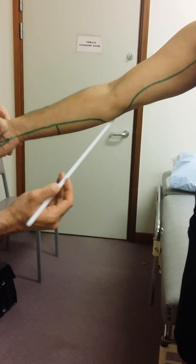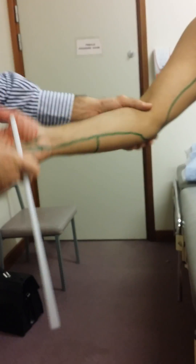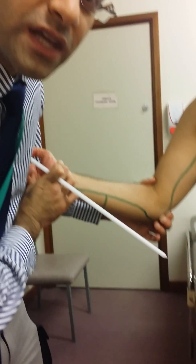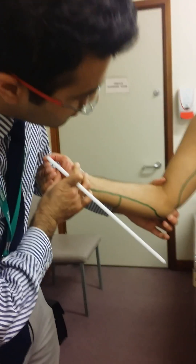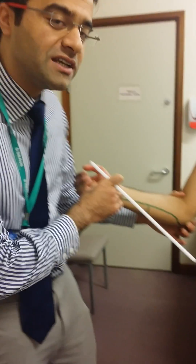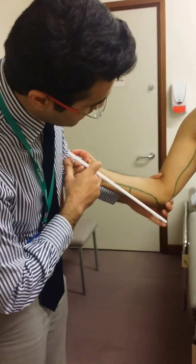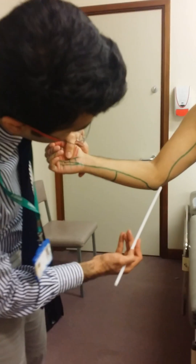It then goes behind the medial epicondyle. And if you feel that on yourself, that's actually the funny bone — the area which quite commonly can get injured when you elbow down onto a table. And that's where the ulnar nerve is, just behind the medial epicondyle.